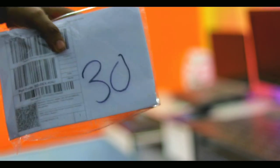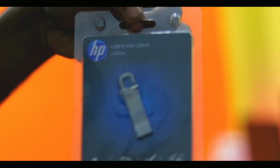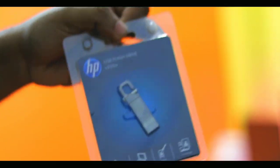So guys, this is the box. Now I'm going to unbox it. I'll open this box in a little bit and you can see the pen drive. So this is the pen drive.